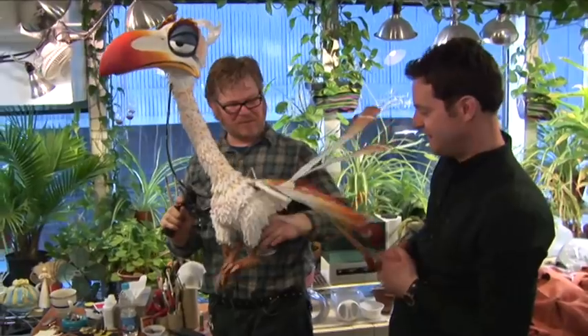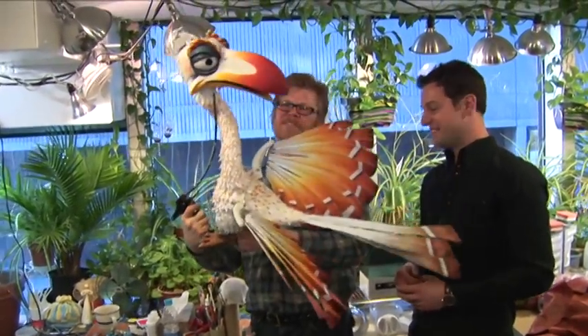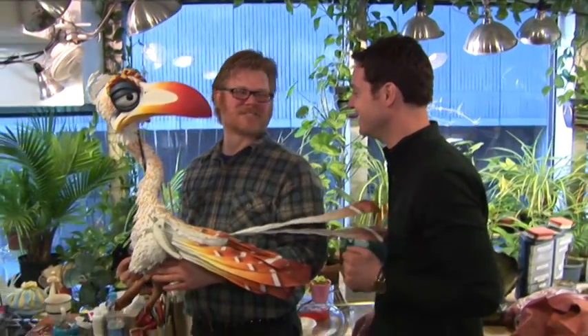Somebody usually holds him and gets the wings to flutter. That is just fantastic. In wardrobe I tried the costume on, but I did feel like something was missing — and of course it's the wonderful puppet. I do love a challenge, and he said he was challenging to operate. Any chance I can have a go? Sure, I think we can work that out.